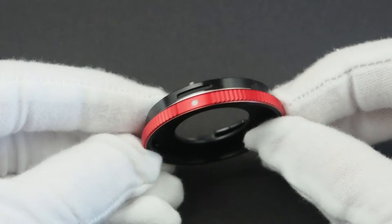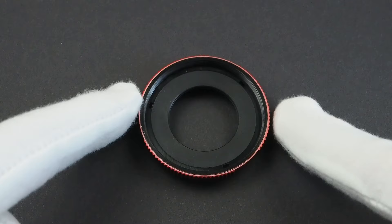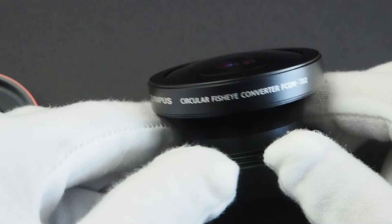One of the absolute must-have accessories for any TUF series camera is the CLA-T-01 filter and accessory adapter. This neat little piece of plastic allows you to mount any 40.5 mm filter to your TUF series camera, and additionally it allows the use of conversion lenses available for the TG series cameras, like the circular fisheye converter FCON T02.